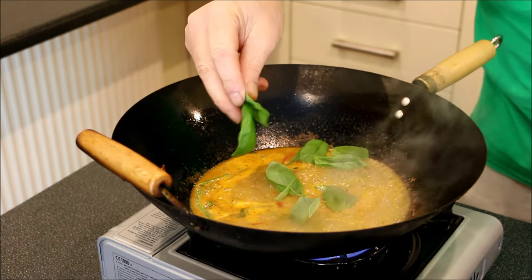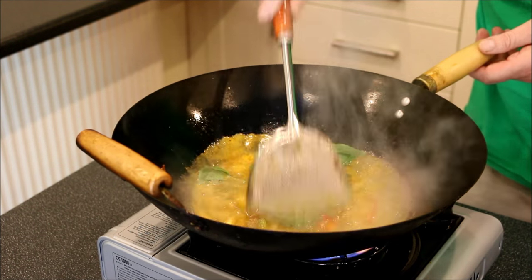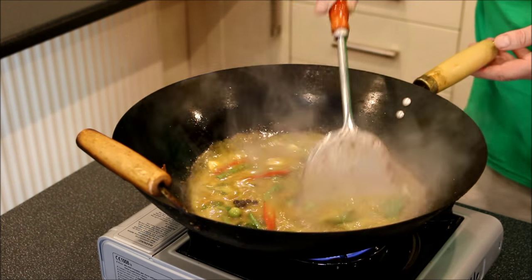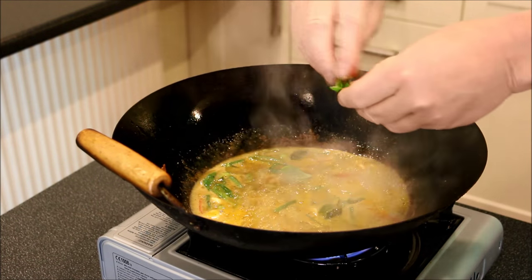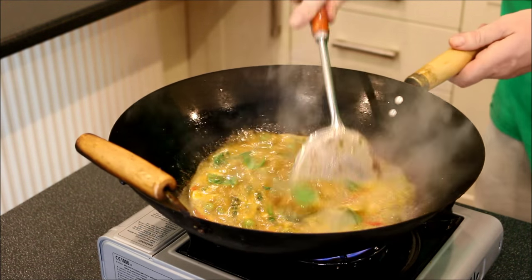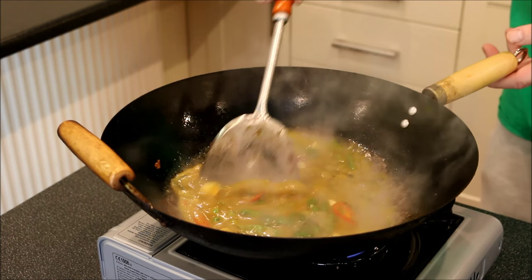Some basil leaves — if you can get holy basil leaves, they're the best ones. But if you can only get normal basil leaves, they'll do. Nice handful of basil leaves in there now. You can hear it sizzling. Beautiful. And now what we're going to do is reduce this down before we add the chicken.